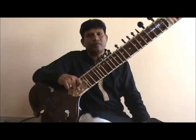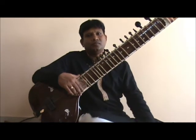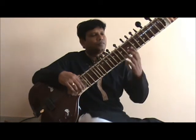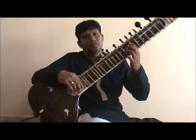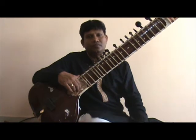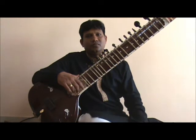The next alankara is a quadruplet exercise, having groups of 4 notes together and played in similar fashion as the previous one. The finger sequence on the left hand would be 1 1 1 2 in the aroha and 2 1 1 1 in the avaroha. The notes would be grouped in 4s as SA-RE-GA-MA, RE-GA-MA-PA, GA-MA-PA-DA and so on in the aroha.